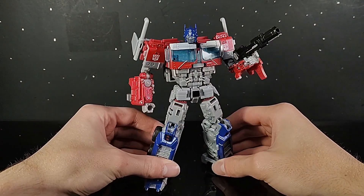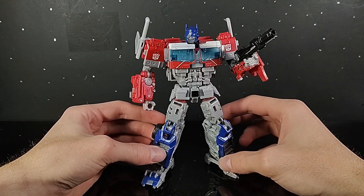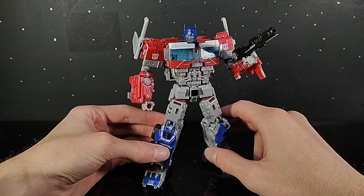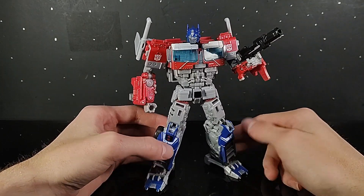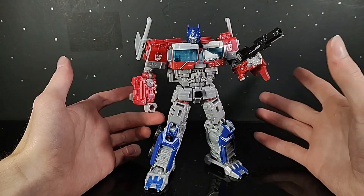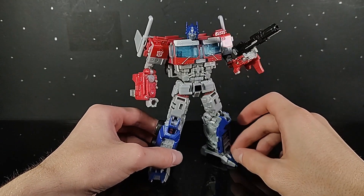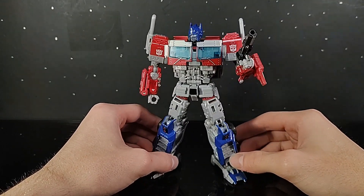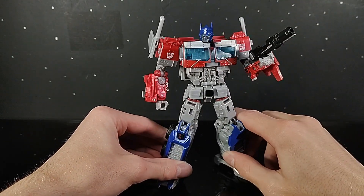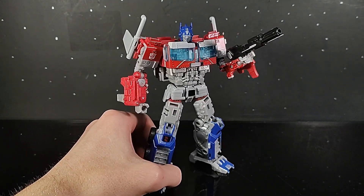Hello everybody and welcome back to another Deep Ogre review. Today we're going to be taking a look at the brand new Voyager Class Rise of the Beast mainline Optimus Prime action figure. I know I did a short review on this guy a few days or weeks ago, but I just wanted to get him in the booth and show you an in-depth look at this figure because I thoroughly enjoy it — but I do still have some gripes. So without further ado, let's get into his accessory.